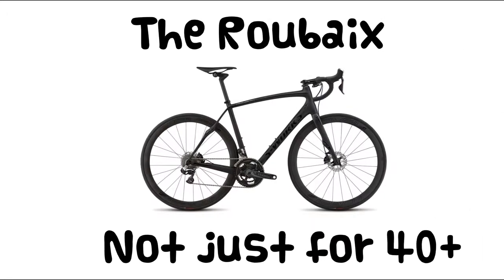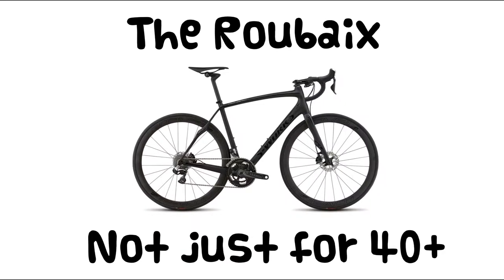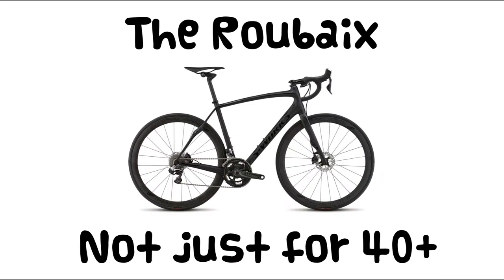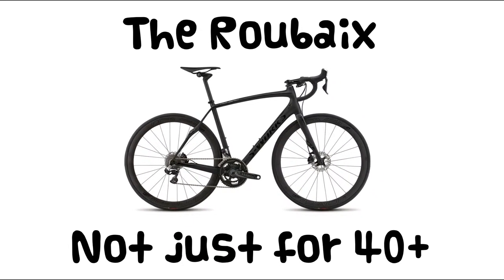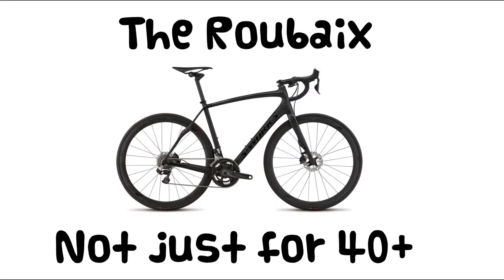The Roubaix sometimes gets pigeonholed as a bike for guys over 40. And while it's great for guys over 40 — I'm on the dark side of 40 myself, and that's what I ride — it's a high-performance all-rounder. It's originally conceived as a race bike for rough surfaces, and it's good to go pretty much anywhere.